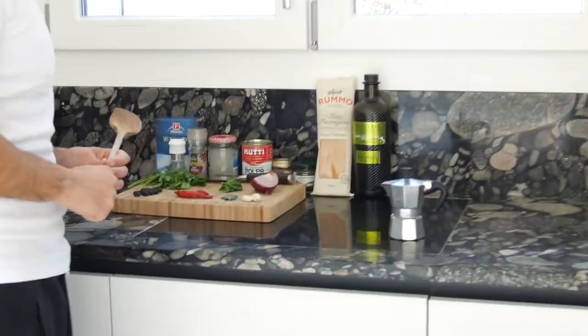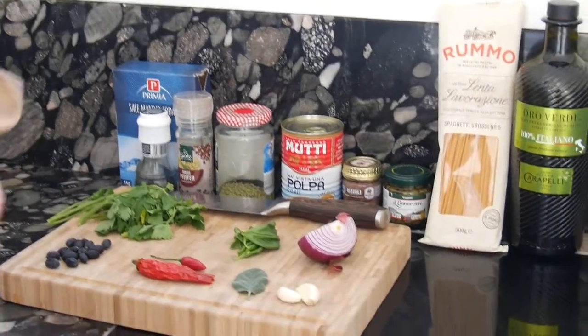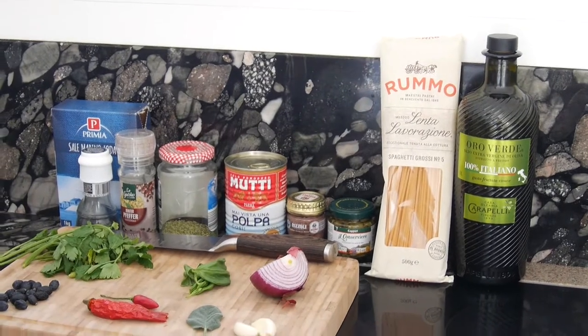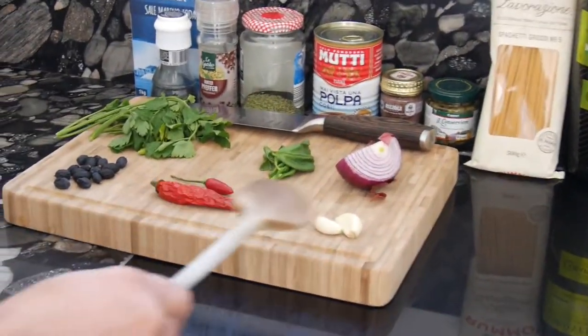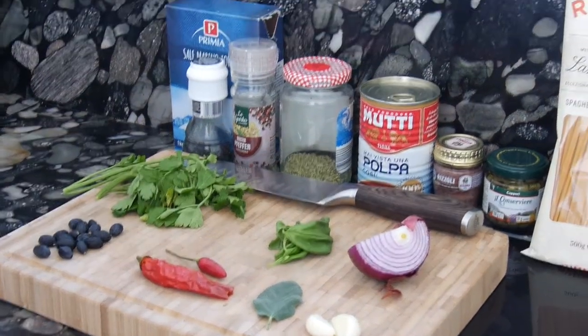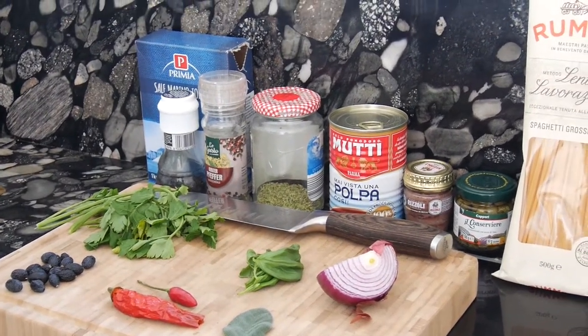I think the name comes from the fact that the sauce is very open to many different ingredients. So let's have a look at what kind of ingredients these are. We have our main pillars of the tomato sauce: olive oil, half a piece of red onion, a little bit of garlic, basil, and of course the tomato polpa.